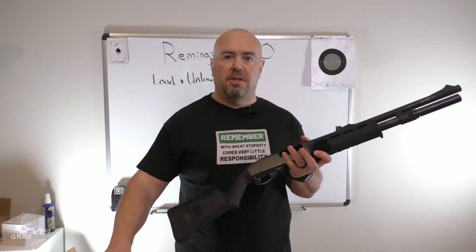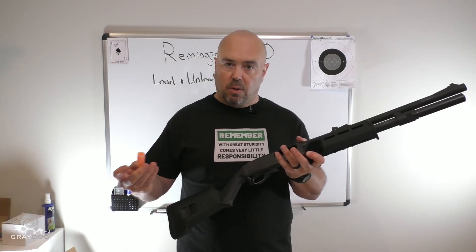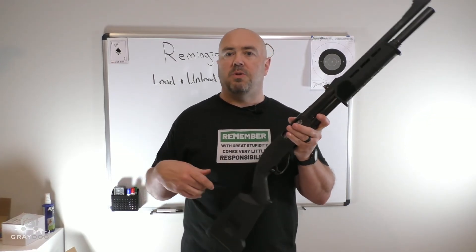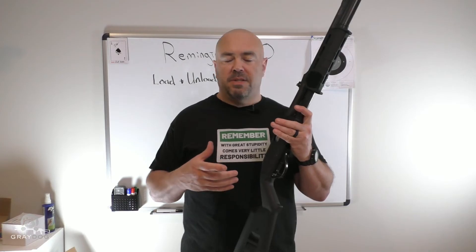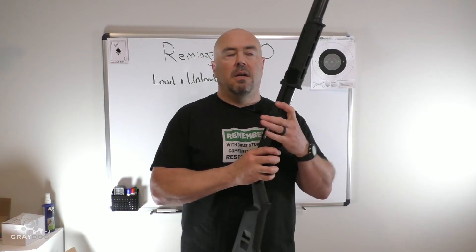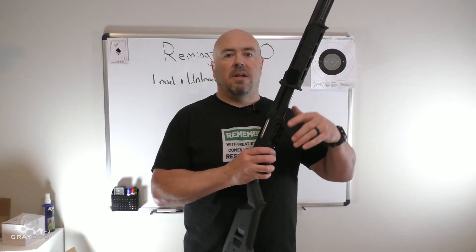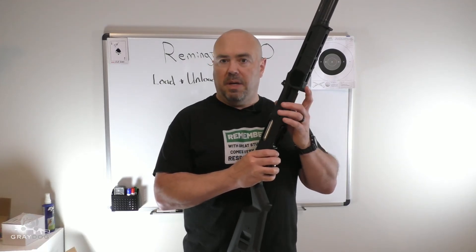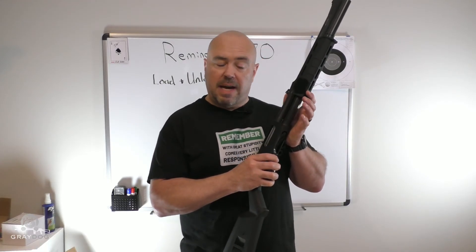In a pinch, if you need to in a hurry, you can dump a round in, close the action — that's the fast way to chamber one round. It's not the fast way to load the gun if you're trying to get multiple rounds in it, because you'd have to single load one, shoot it, single load one, shoot it. But in a pinch, and with some practice, you can be pretty fast at that.